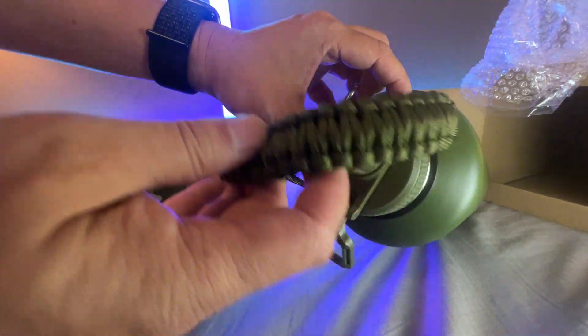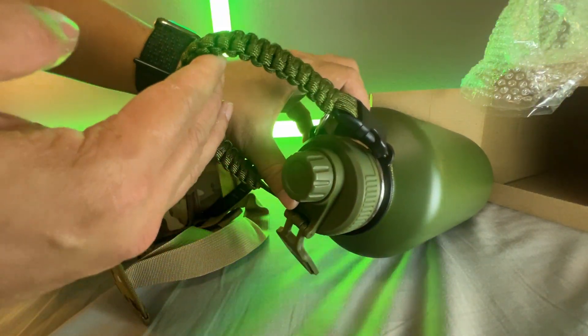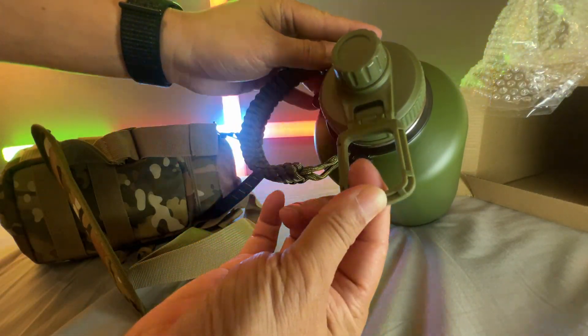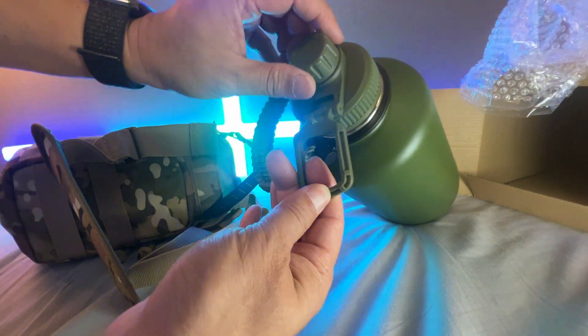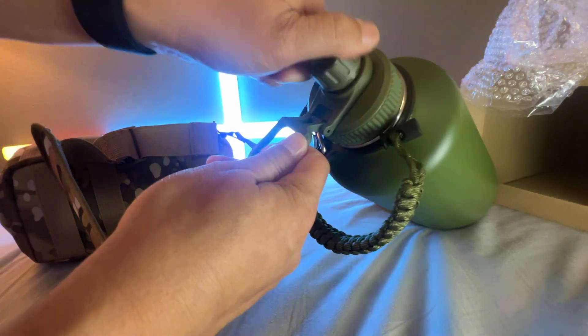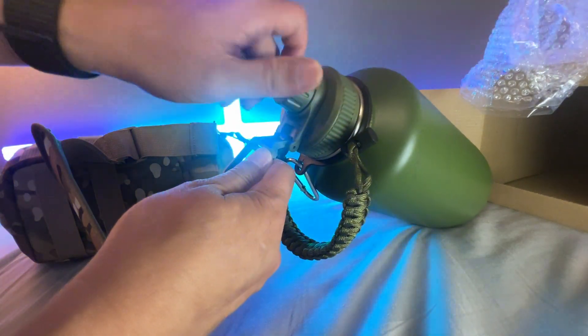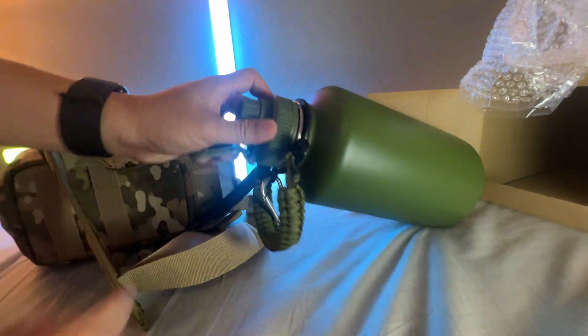There's a paracord, so it's always useful to have paracord around with you. It has a clip here so you can also attach this to your belt with a carabiner. You can see this is going to be a bottle-type cap right here — I prefer those, though some people prefer straws.